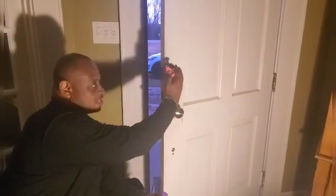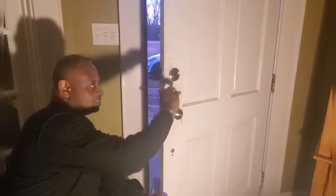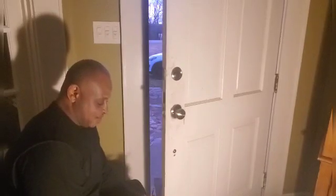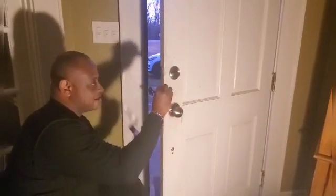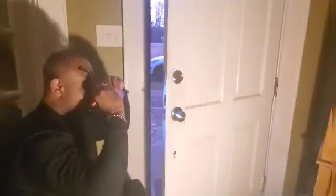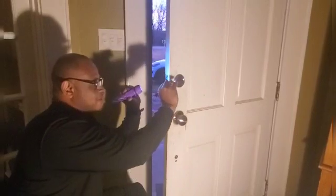What you have is this door knob — even though it may be smooth, inside the knob, the handle itself, there is a little small screw that takes an allen wrench. I got a 1/16th allen wrench. I'm using my little flashlight, and I also put my glasses on so that I can see it.